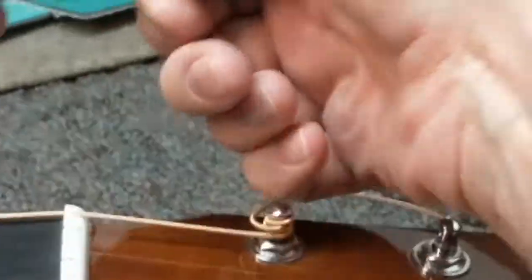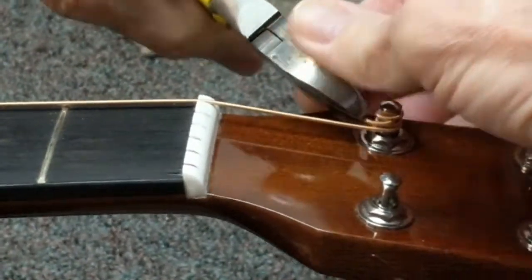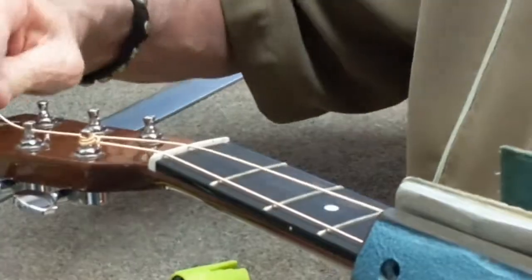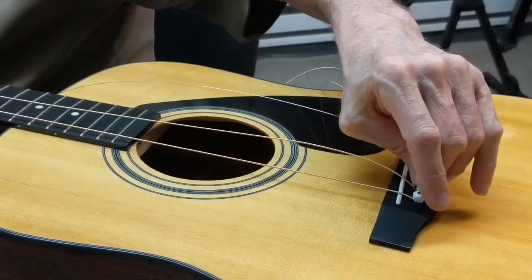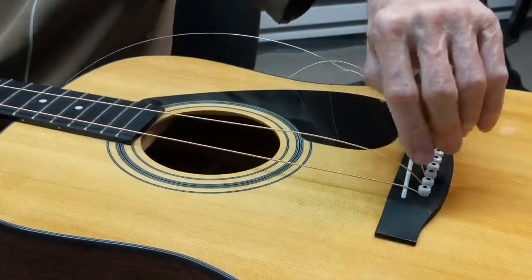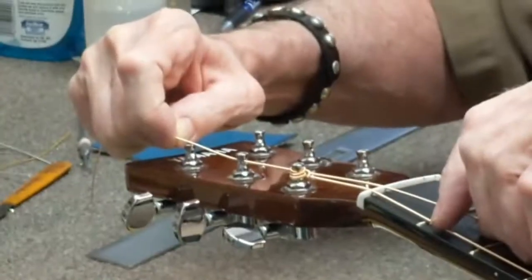Cut it fairly close to the tuning post, and then take the end and just bend that down a little bit so it's not sticking up to where it'll stick you. Pull it all the way through and give a little tug to make sure it's seated. Sometimes if the holes aren't reamed correctly the pin might pop up a little bit, in which case you want to either ream and/or ramp the slot that the string sits in, just to get it really well seated.